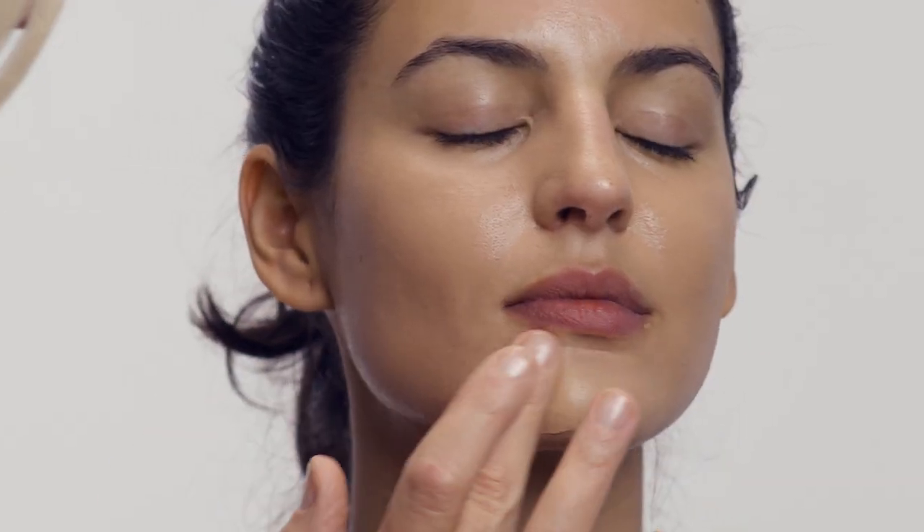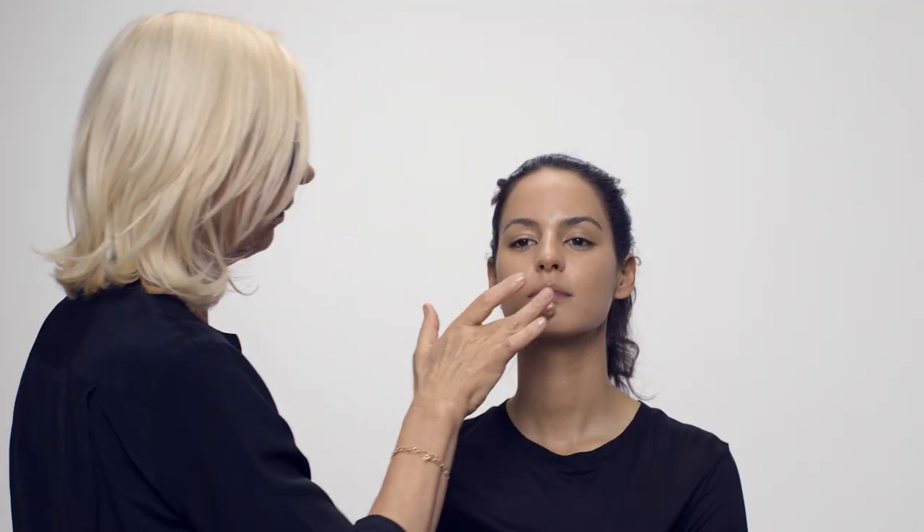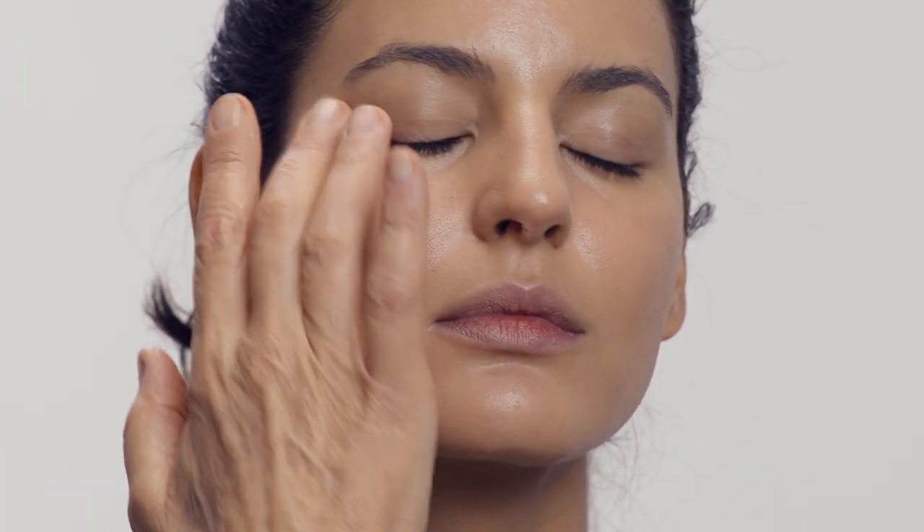You can obviously thin it down by adding moisturizer, but I'm going to keep it quite thick so she really gets skin that is completely covered. I'm not using a brush — I'm going directly from the pot to the skin and then blending. It's thick but it's going to look immaculate — full coverage, but glowy full coverage. So that's the foundation done.